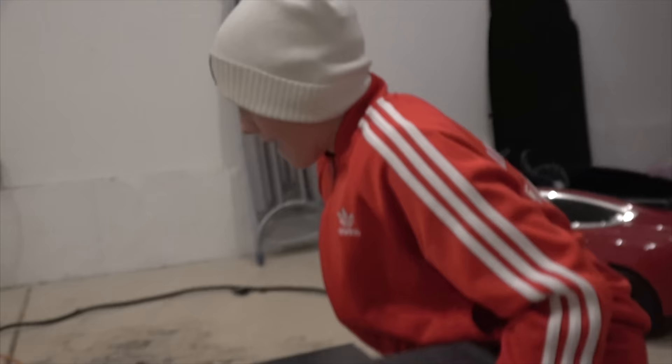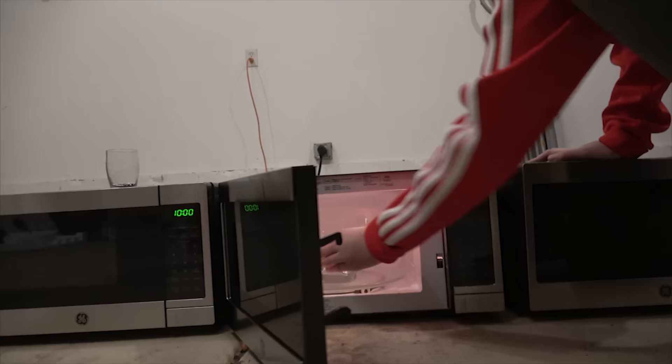I can smell something. Stopped it at eight minutes exactly. Let's open this one up.